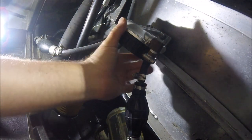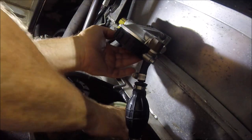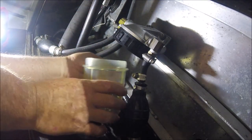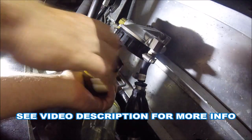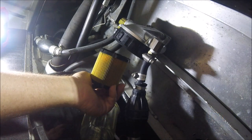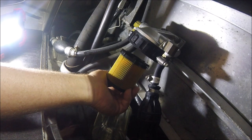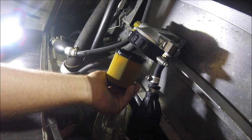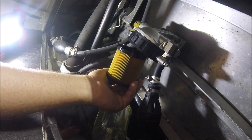I'm going to have to probably loosen that up, but it doesn't really have to come off because I'm dumping the fuel here in a pan. I have an entire video about this system and comparing it to a Raycor.